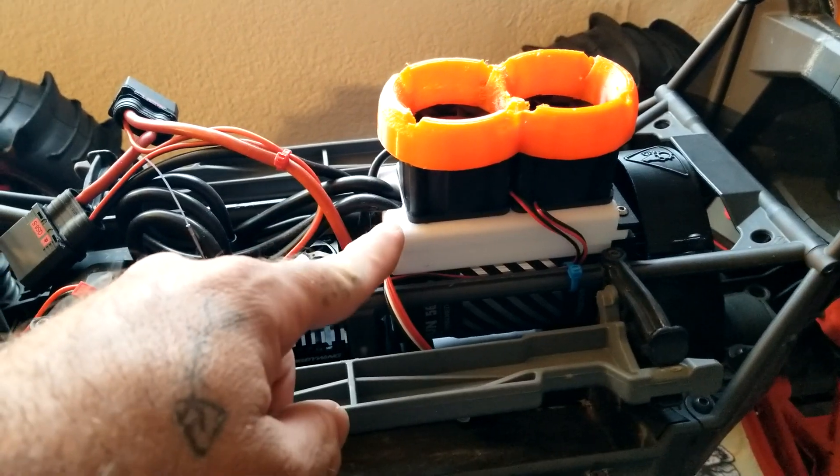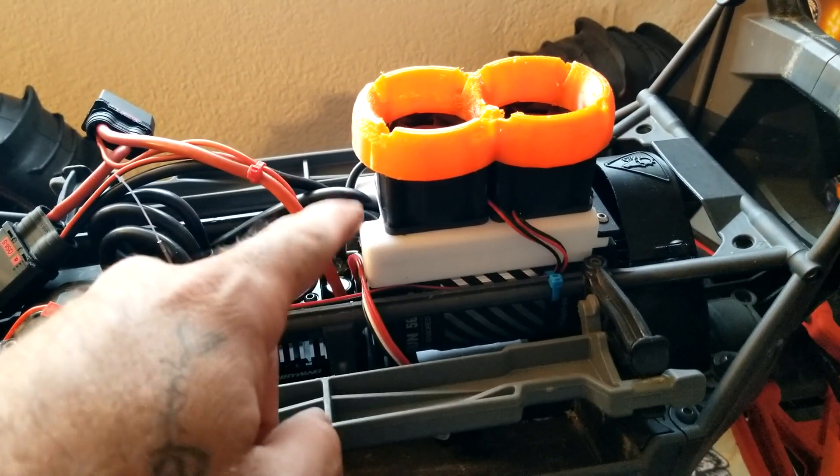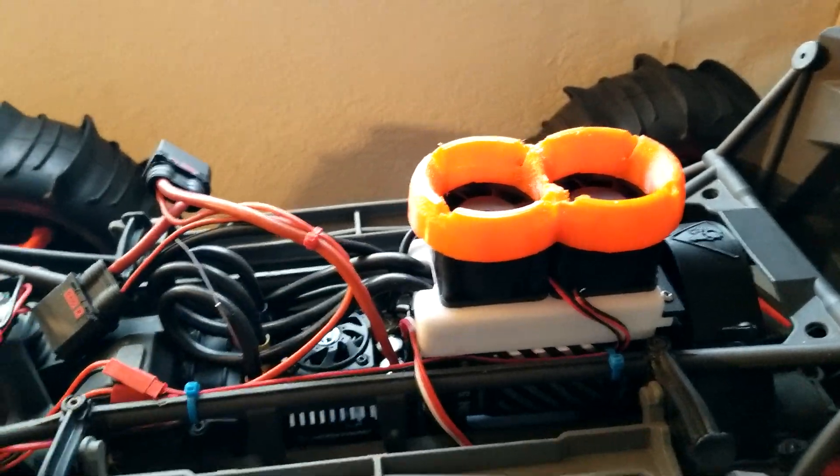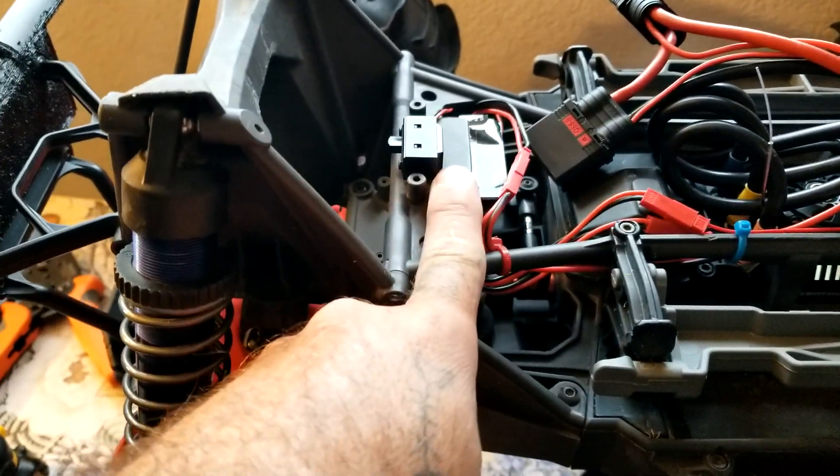Here's my own design on the cooling fan mount. I'm using the same tops as in my previous videos, and I've got the BEC mounted up here.